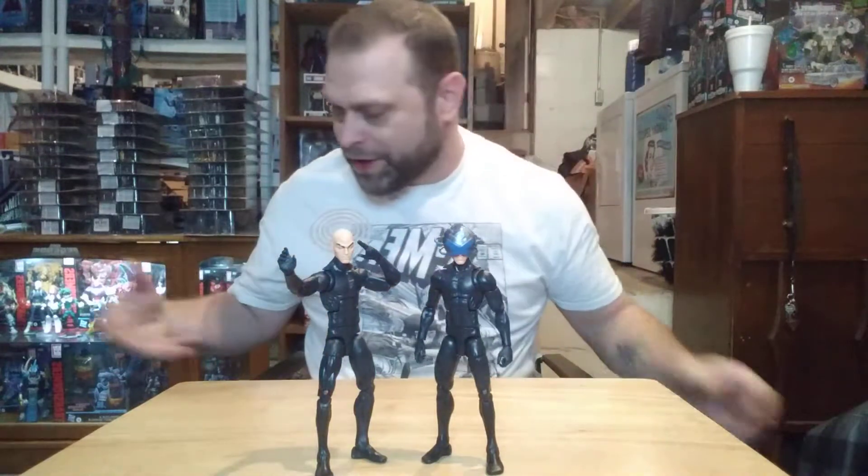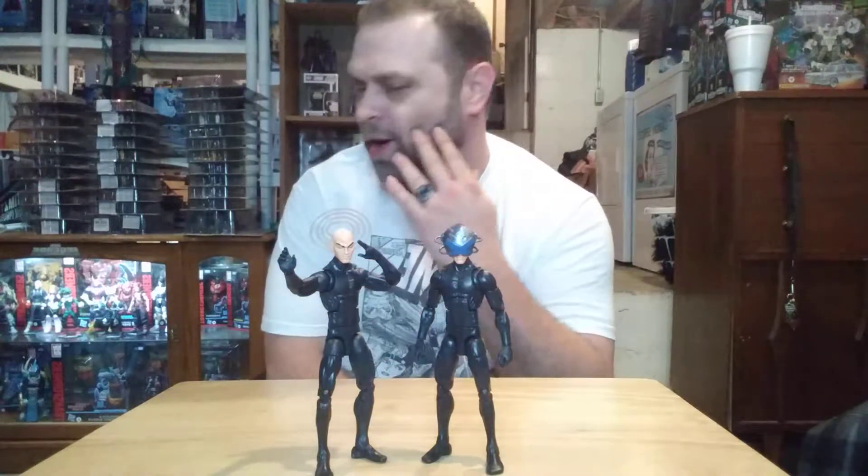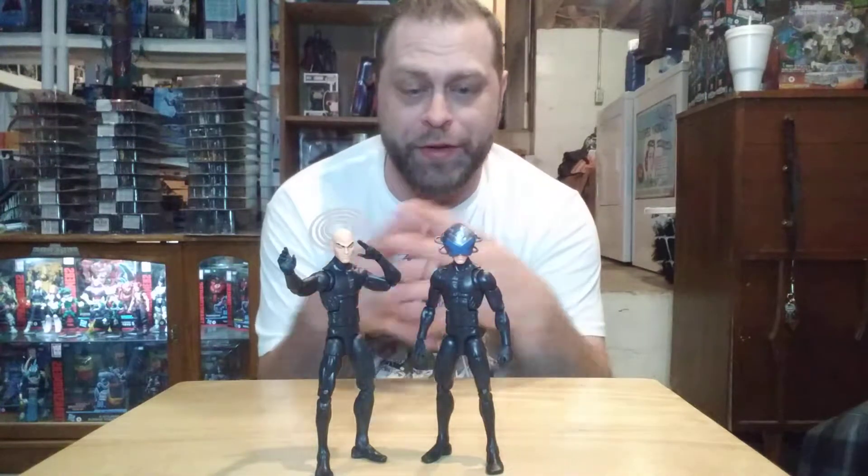I have been forgetting — like when I went with the Magneto, I forgot to grab the extra pieces, the interchangeable hands and stuff like that that came with them. Xavier here, of course, you get two different heads, there's some other hands, and then the Build-A-Figure pieces.